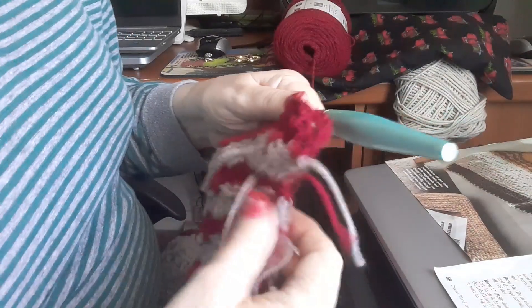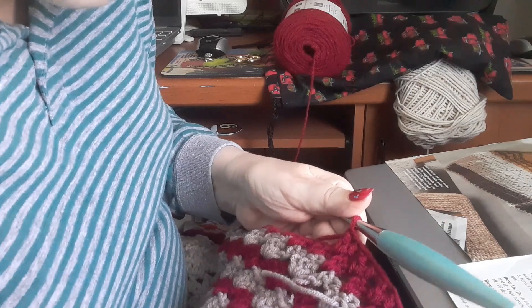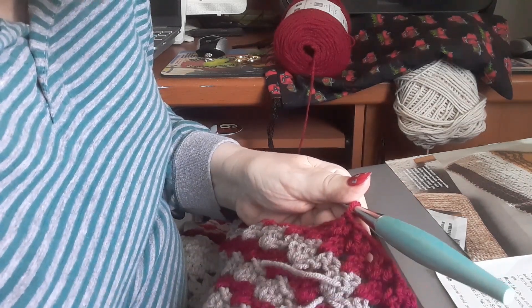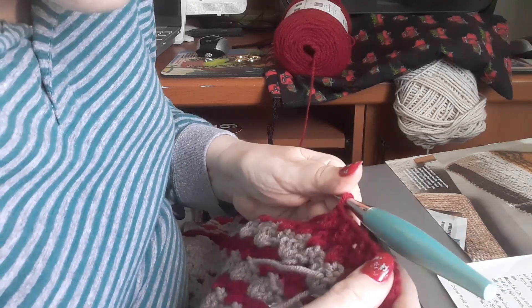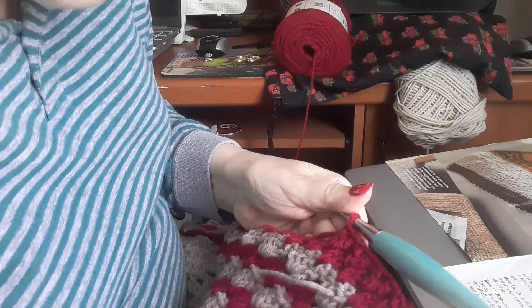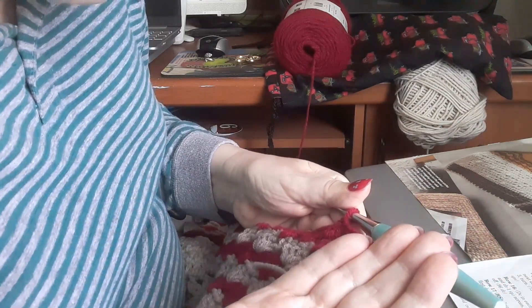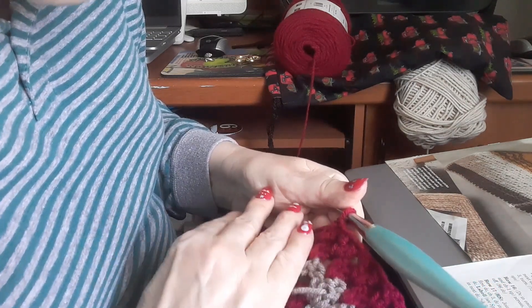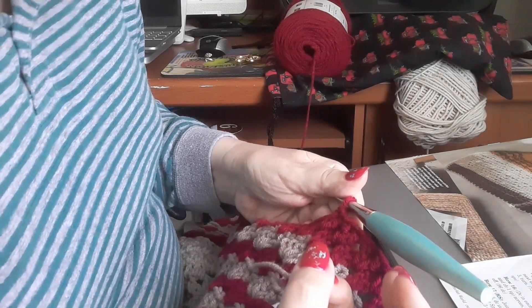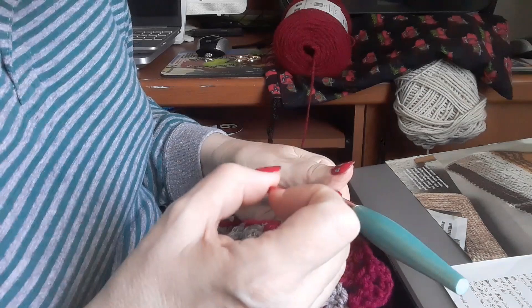This is row 24 with the V-stitches. Rows 24, 25, and 26 will all have V-stitches. You will turn your work and you'll have 48 V-stitches on each row — rows 24, 25, and 26. I'll meet you back for row 27.